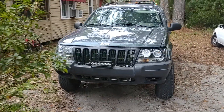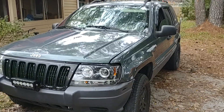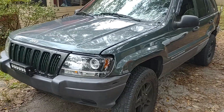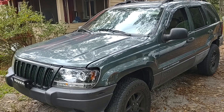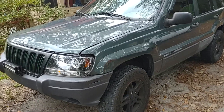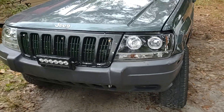All right folks, I know it's been a while since I've posted anything on here. Here's the Jeep as of the end of November 2022 — still going. Got a new engine last year.